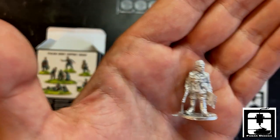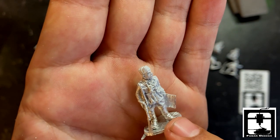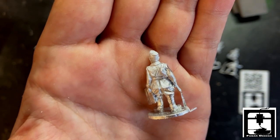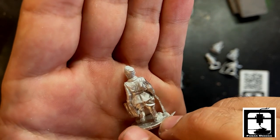This is the map holder — very cool, very nice looking metal. He even got binoculars; he's holding his map and his SMG — the Model 38. Very nice looking metal there.